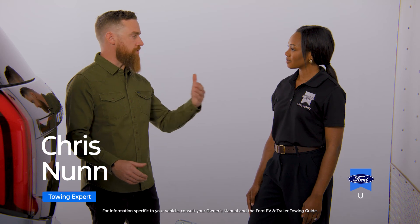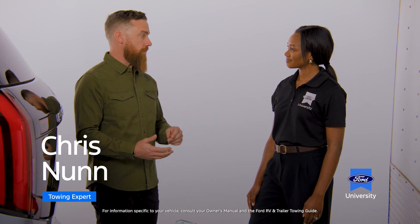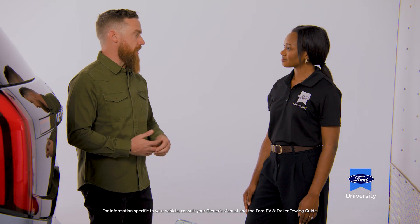We've started at the front, now we need to move to the middle of the trailer where we're going to discuss the frame, wheels and tires, and the axles.